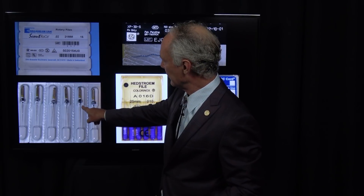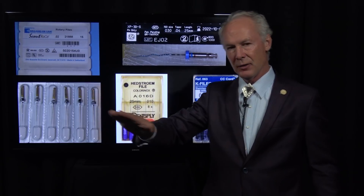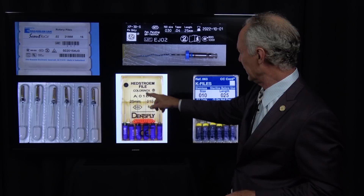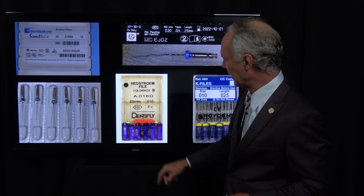Here's what you need to perform a root canal these days. This scout file is invaluable for finding canals. If you've got an elderly person or somebody with sclerotic canals, this is a gem. Once you make the access opening, if you can't find that canal, just take this on your handpiece and poke on the roof of the chamber — if it's there, you'll find it with that scout file.